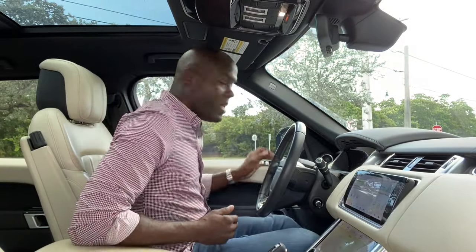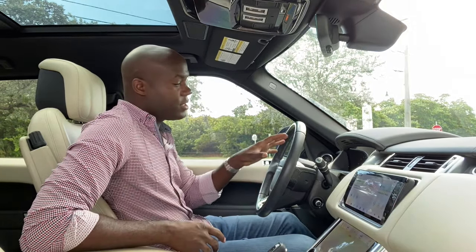What's up guys? It's Jonathan and today we're going to be talking about the 10 things you didn't know about the Range Rover Sport. Most of the hidden features are in the gauge cluster and the infotainment, so that's where we'll start.